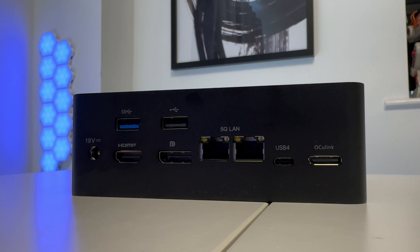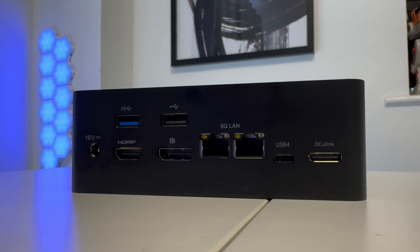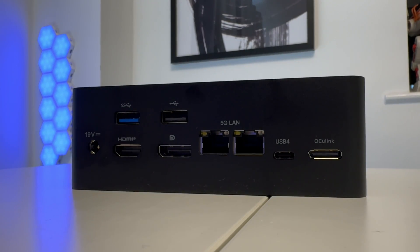There are quite a few ports on this machine. On the rear you get a USB 3.2 port, a USB 2.0 port, HDMI, a DisplayPort input, two 5G LAN Ethernet ports, a USB 4 USB-C port, and an OCuLink port. That OCuLink port means you can connect an eGPU — a dedicated NVIDIA, AMD, or Intel Arc graphics card — which is absolutely amazing.